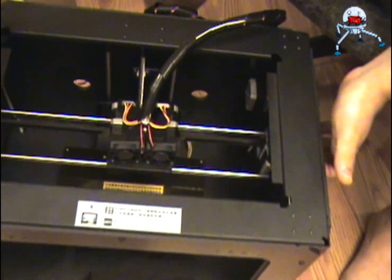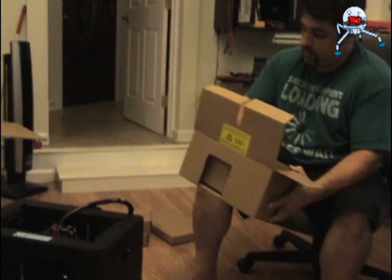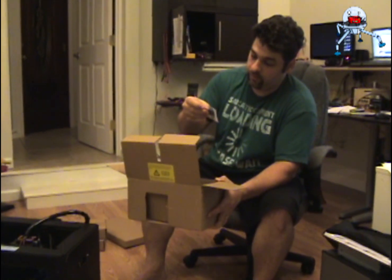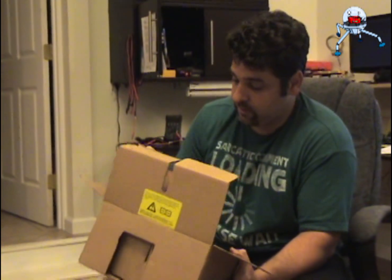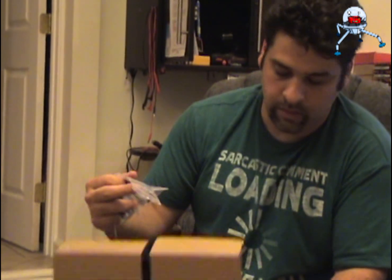That's basically it for the printer. Now we can see what other goodies we got in here. You're getting an SD card where you can put your prints — it's 4 gigs and they have the software on it also. Some screws to mount everything, and the hardware with the allen wrenches and the nuts. Then you'll have a bag for the screws that you will use to mount the nozzles.